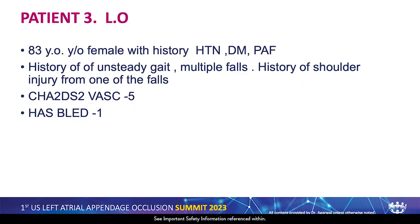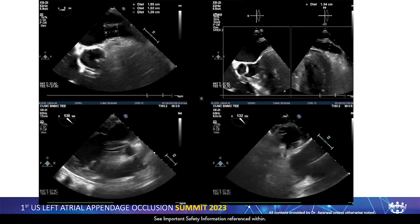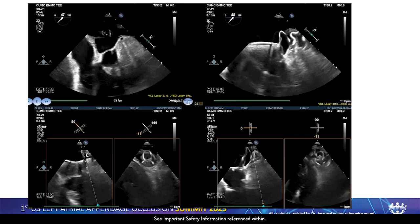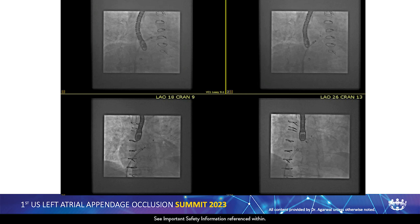Third patient: 83-year-old lady with CHADS-VASc 5 and HAS-BLED 1. The anatomy was very different — very difficult to get adequate TEE images because the patient has a very rotated heart. The Coumadin or PV ridge is very prominent, almost extending to the mitral valve level. Here you must go inferior and a little anterior — mid to anterior — otherwise you'll run into this ridge. Before puncturing, I modify my trajectory on the transseptal needle pointing it right towards the appendage opening. Once the puncture is done, the Versacross wire falls right in the appendage. This lady had a bi-lobed appendage, heavily pectinated, with a very prominent PV ridge — with a good transseptal puncture it was done in one shot, one deployment, no recaptures.